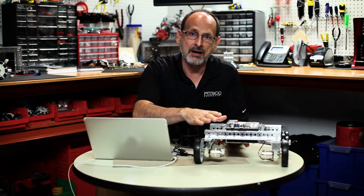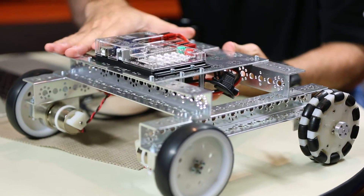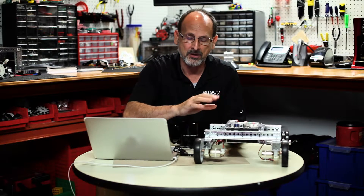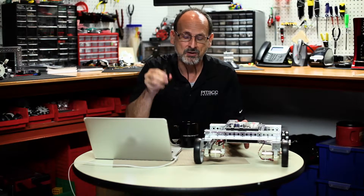So what do we need? Well, obviously we need to have our Prism Taskbot complete with our Prism mounted up and our charged battery ready to go. We need to have our USB cable and we need to have our computer.